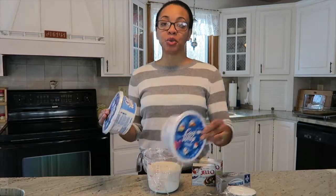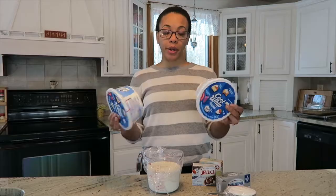And I like to use 16 ounces of Cool Whip. What do we put on top of there?